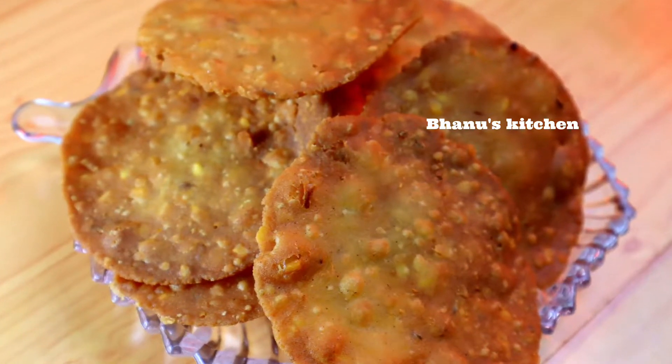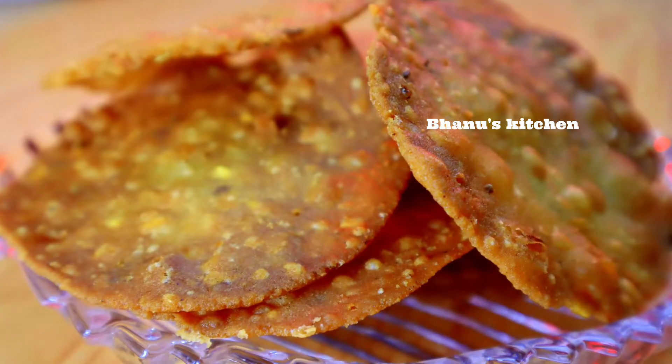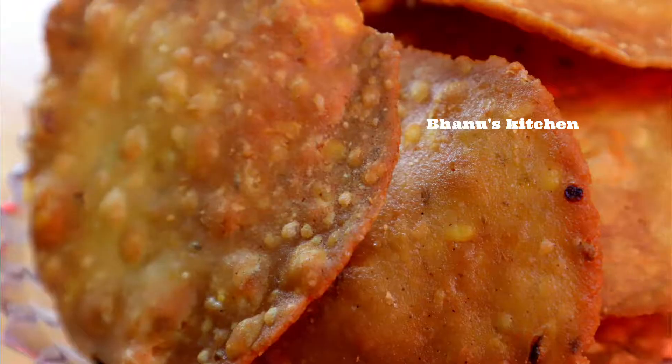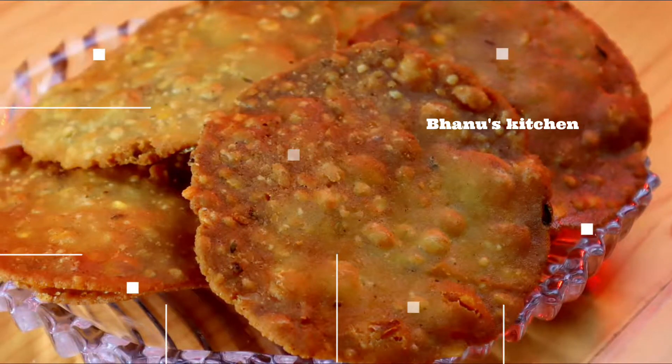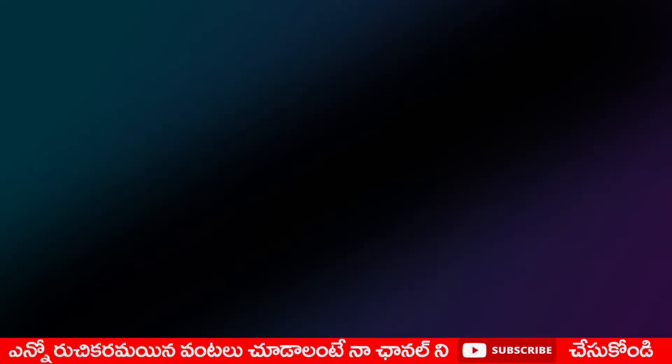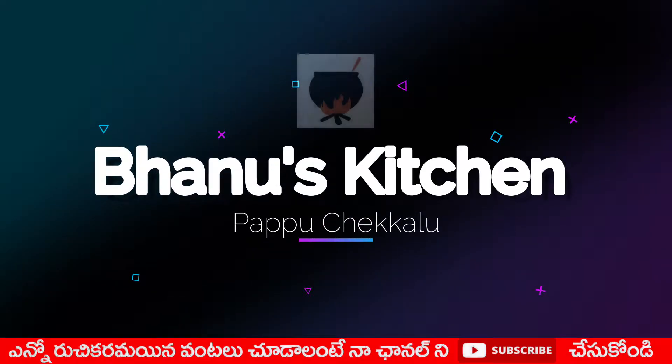Hi friends, welcome to my channel. This video is ready in a while. I will try it very crispy and tasty. So, ready in a while.